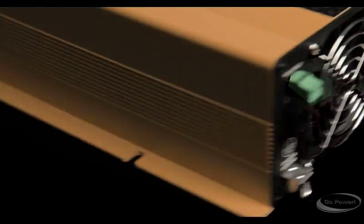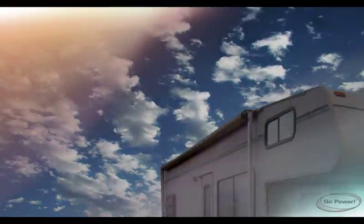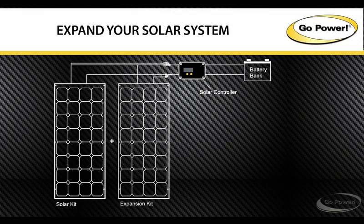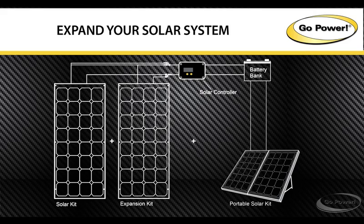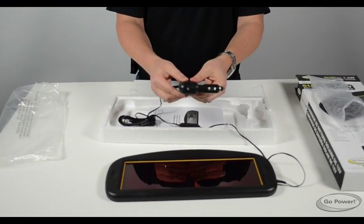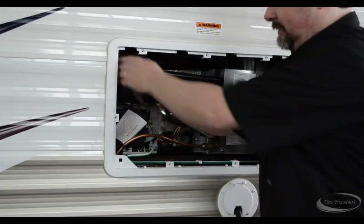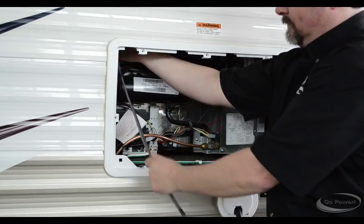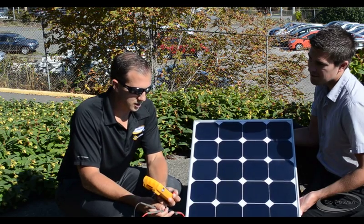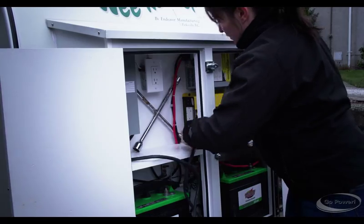Go Power options fit any RV. As your power needs grow, your solar system grows too. Go Power has one of the largest certified dealer support networks across North America, offering immediate and complete technical support. With decades of experience, our team tests and uses our products on their own RVs.